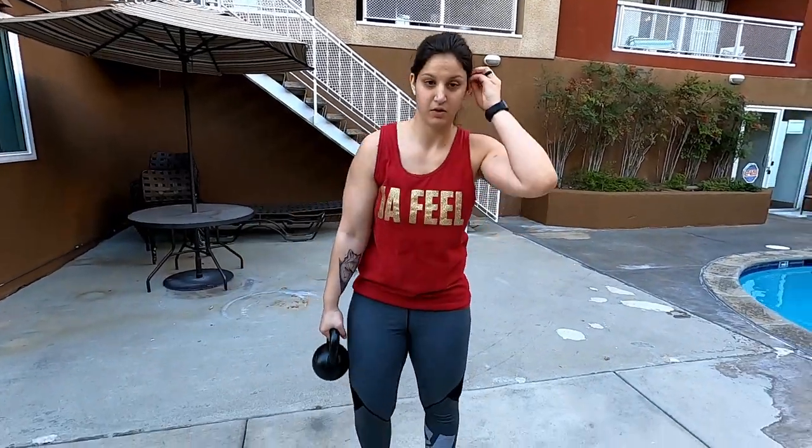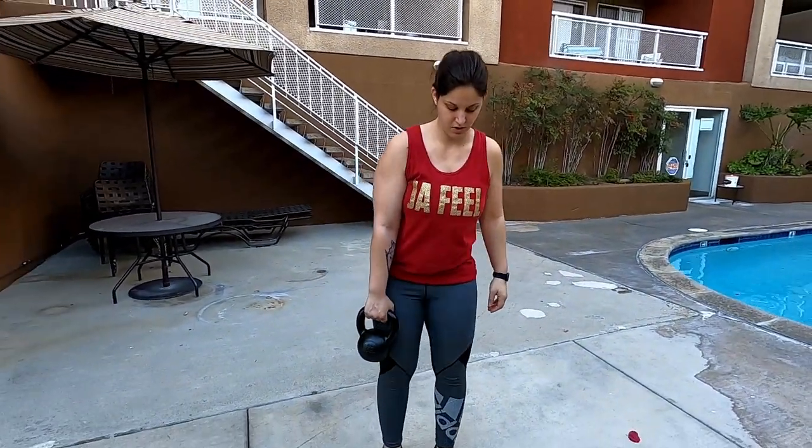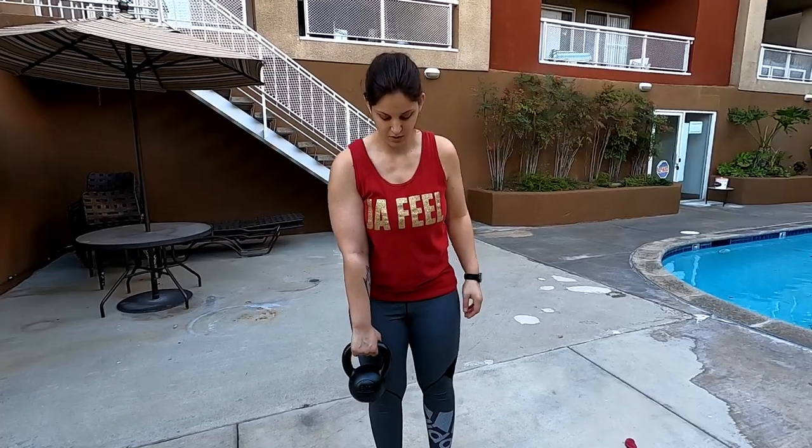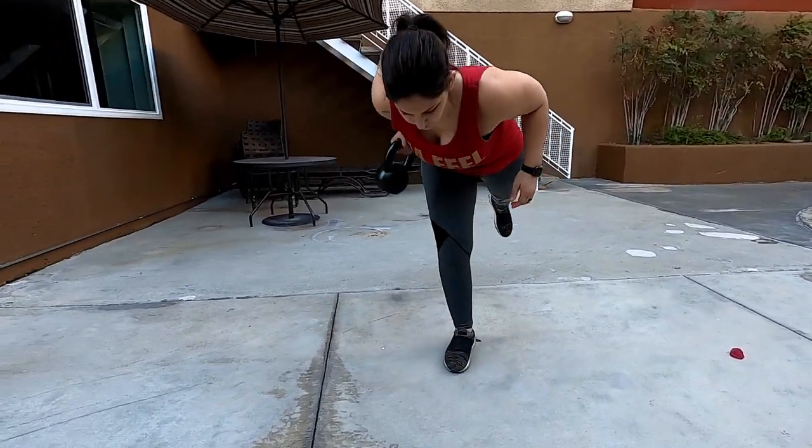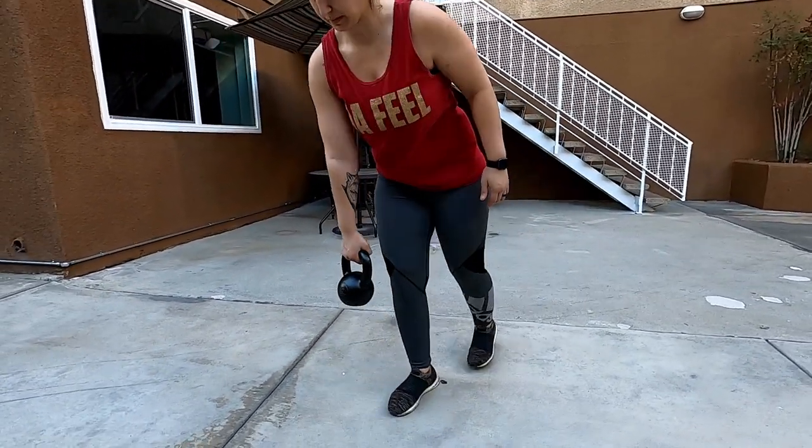Number three is a single leg Romanian deadlift with a row at the end. You can use a dumbbell or kettlebell for this. The leg that's on the ground is going to be the side the kettlebell's on — going down slowly and then doing a row, and then coming back up. And that's one rep.